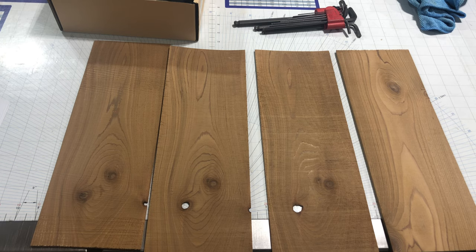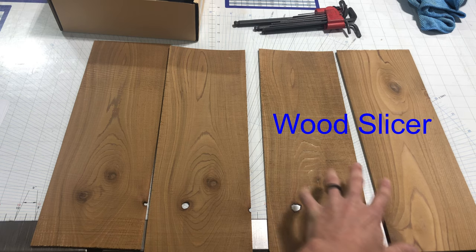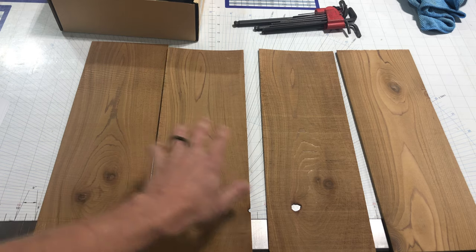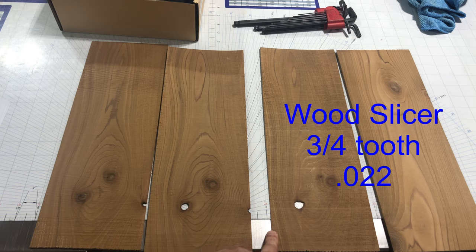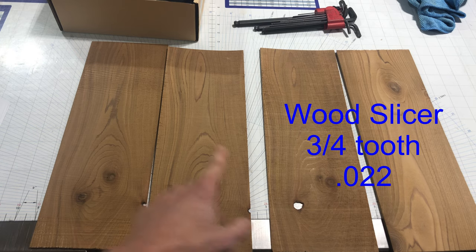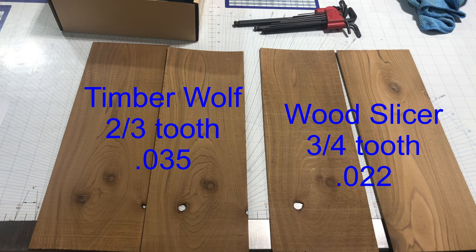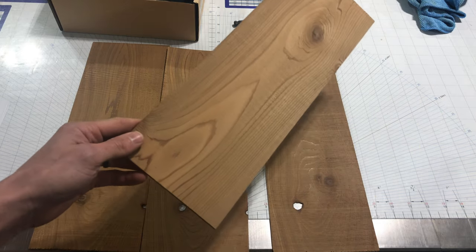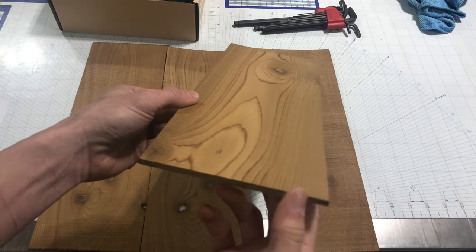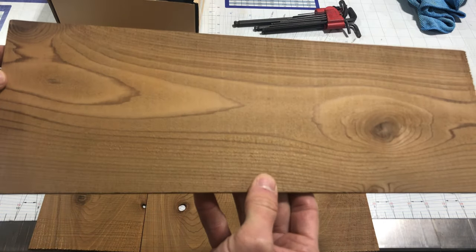All right, let's go over our results. Let's talk about the blades. We have the Highland Woodworking Wood Slicer over here and the Timberwolf blade over here. Once again, the Highland Woodworking blade is a 3-4 tooth at 0.022 kerf thickness. The Timberwolf blade is a 2-3 tooth design at a 0.035 kerf — so a much thicker kerf. Interesting results here. Let's start with the Wood Slicer, which we expected to be the much smoother blade. Let's see if I can get the camera to focus in on what's going on here.